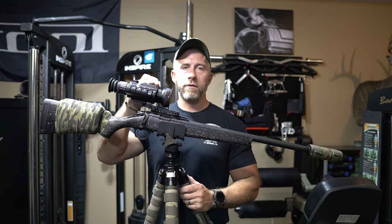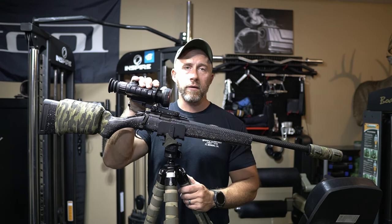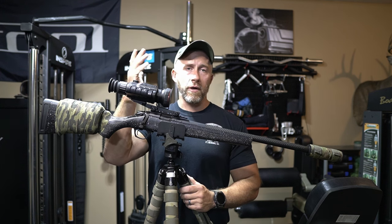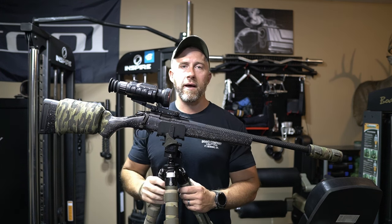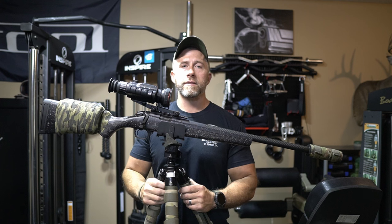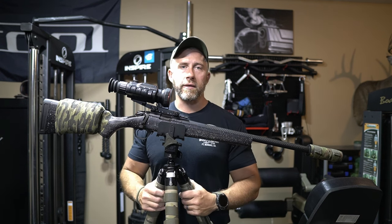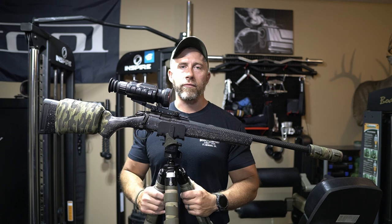Another really awesome thing about this thermal optic is the 10-year warranty. That's top of the line — I'm not sure off the top of my head who else has that out there. And another nice thing is that the factory is actually in Dallas, Texas, so you don't have to worry about this thing going back overseas or anything like that for any warranty work.